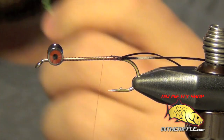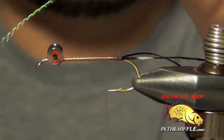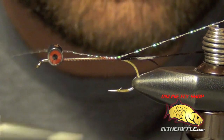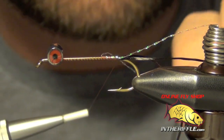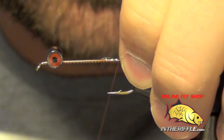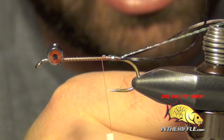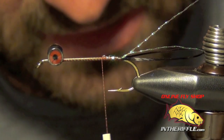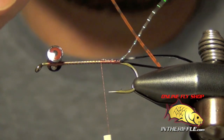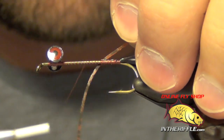Now the next thing we're going to tie in is a piece of crystal flash — some pearl crystal flash. We're just going to tie this in the same way to each side. This crystal flash also needs to be fairly long, a little bit longer than those black antenna we just tied in. The next piece is a pumpkin, barred, and speckled crazy leg.